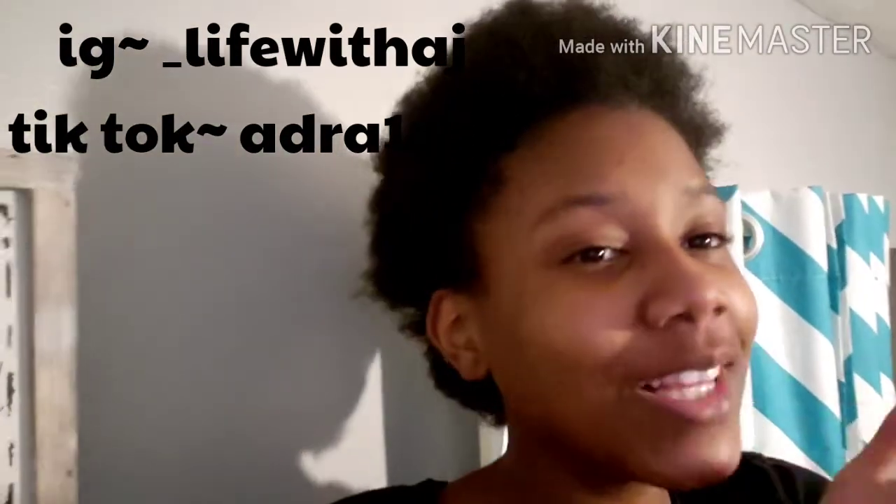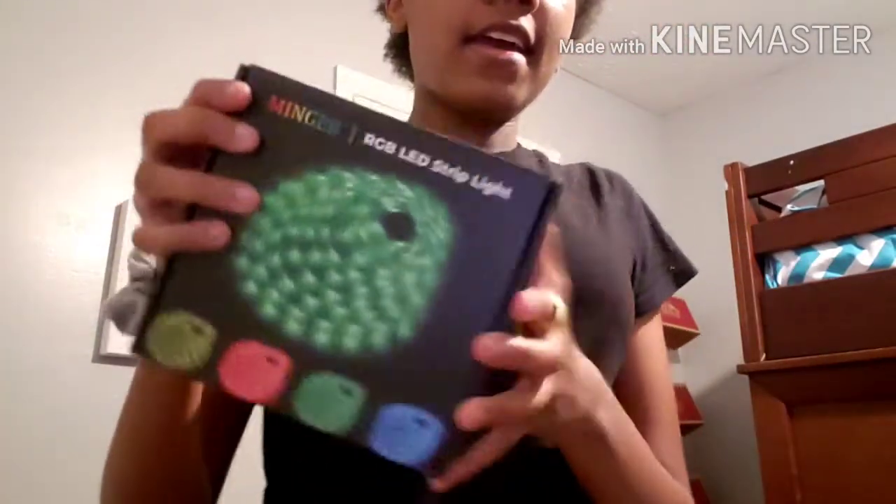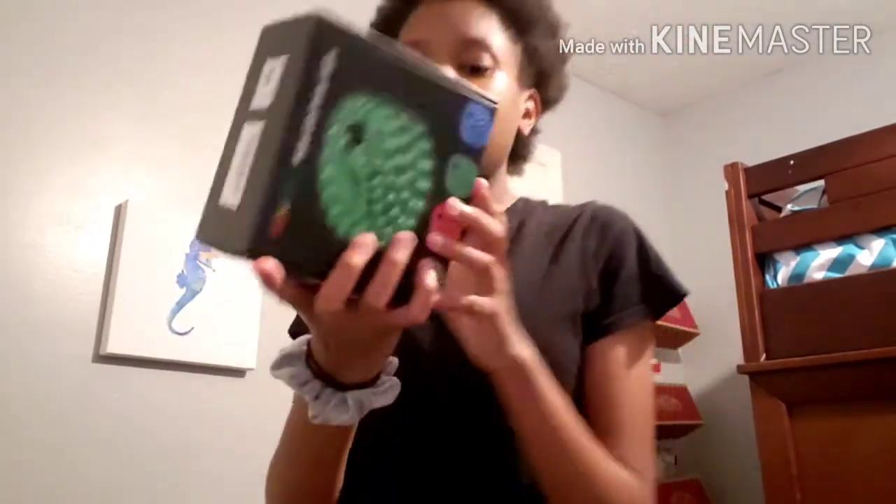Without further ado, let's just hop into this video. Disclaimer: if you're a new subscriber, I don't look like this on the daily — I just took out the braids I had in for a while, so ignore me looking a little rough. I think y'all can hear the rain. We are here to pull out my LED strip lights. We have these strip lights and I got them from Amazon — the link will be in the description.